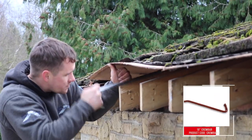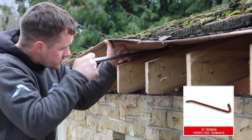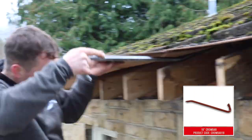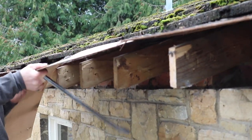Make sure to slide at least the first row of tiles back and remove all wood and corroded felt from on top of the rafter ends. Depending on how much of the membrane has decayed, you may have to slide multiple rows of tiles back.